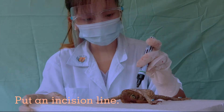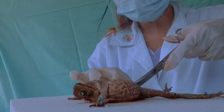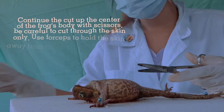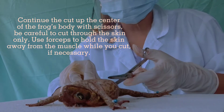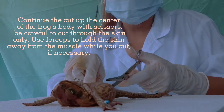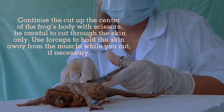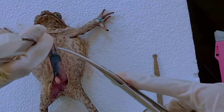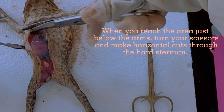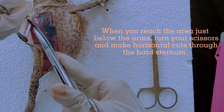Put an incision line. Continue to cut at the center of the frog's body with scissors. Be careful to cut through the skin only. Use forceps to hold the skin away from the muscles while you cut, if necessary. When you reach the area just below the arms, turn your scissors and make horizontal cuts through the hard spine.